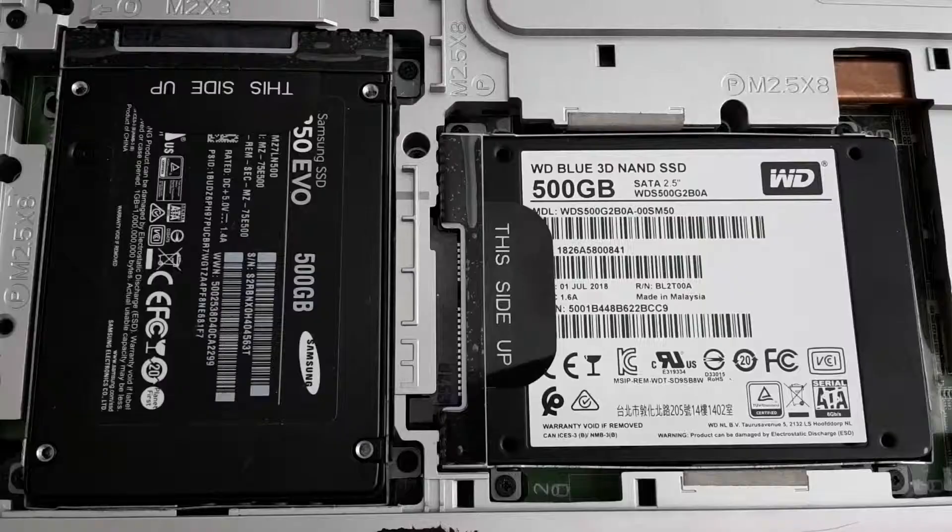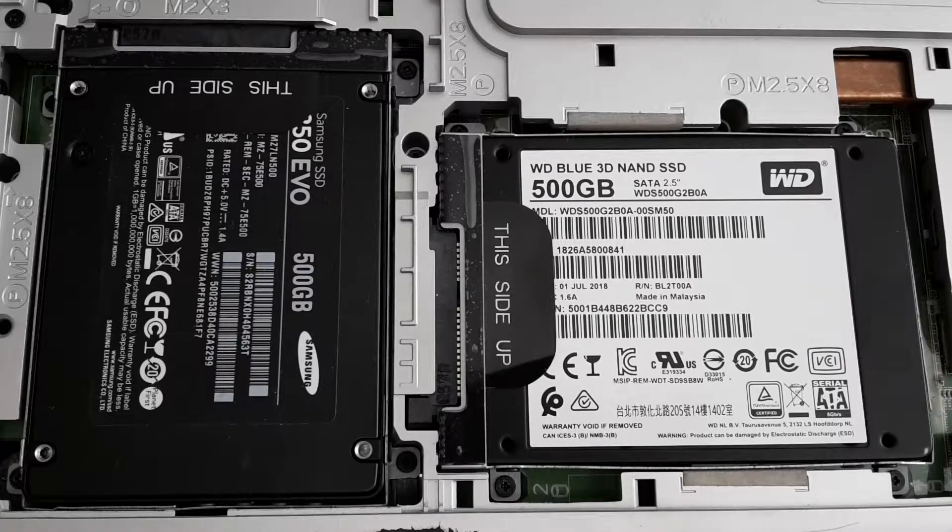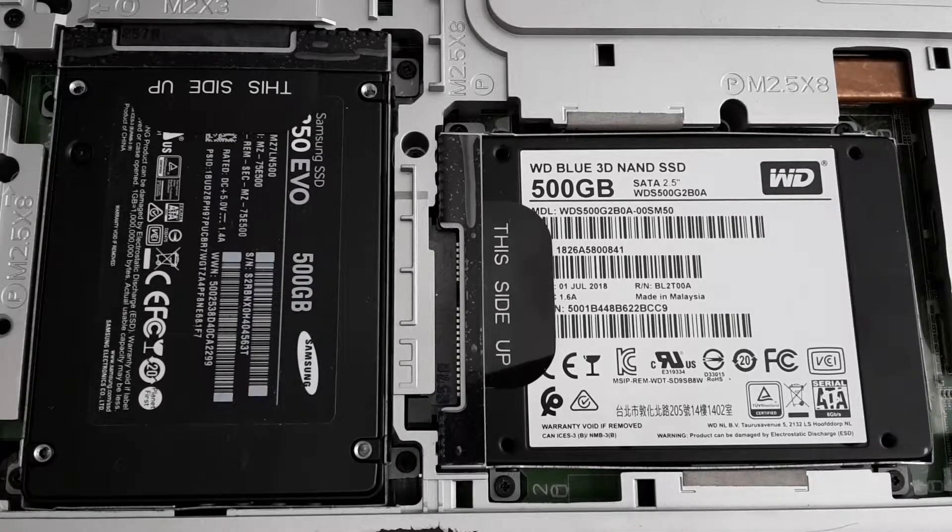Here you can see both hard drives, and both are SSDs. It's also the maximum I can do for this laptop because I'm limited to SATA 3 — there are no slots for M.2 SSDs.